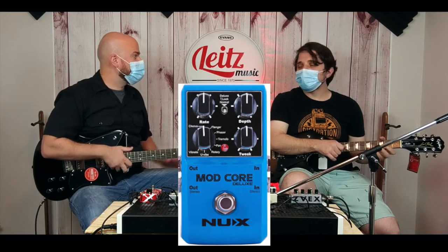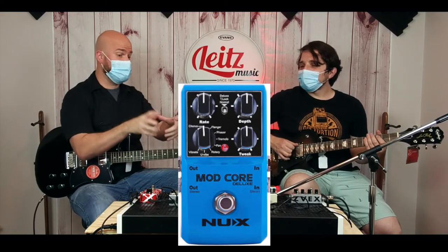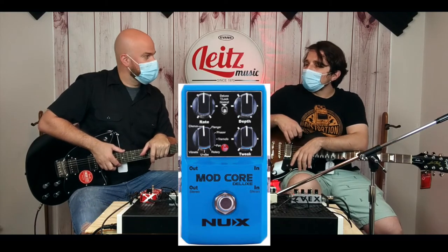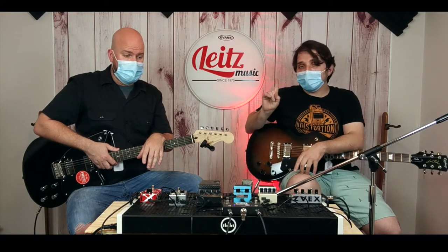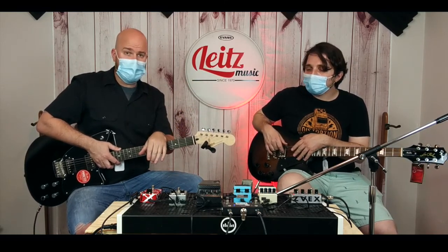NUX makes some good stuff too — they had one that basically had all the mods. We were actually going to use that. NUX, hit us up — tell us what it's called. I think you discontinued it, and I'm really upset about that, because it was super cool, totally cheap and awesome, and had almost every one of these effects. If you're trying to dip your toe in, maybe we'd get them to bring that back out of retirement. Cover all your bases with one excellent stereo pedal so you don't have to have seven individual pedals.